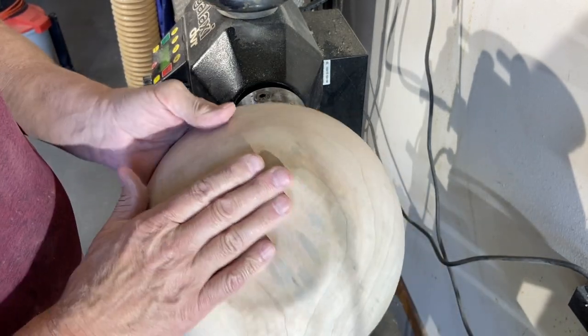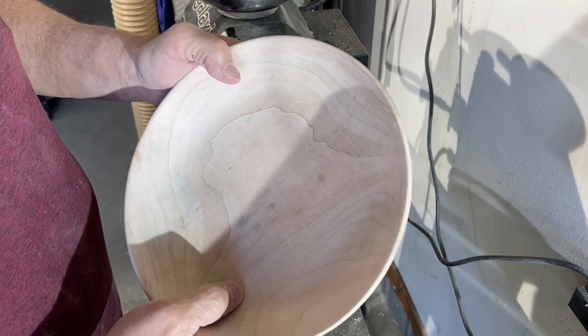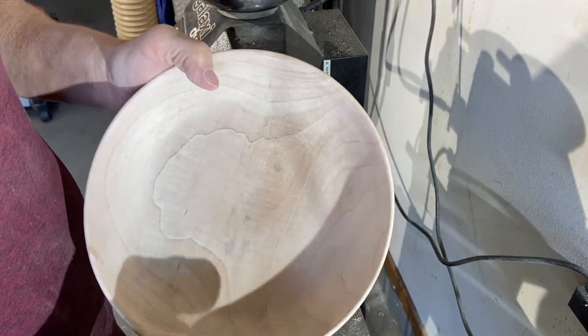I got this at 400 grit. This is a silver maple with a little bit of spalting going on in it, which is really nice — beautiful grain.